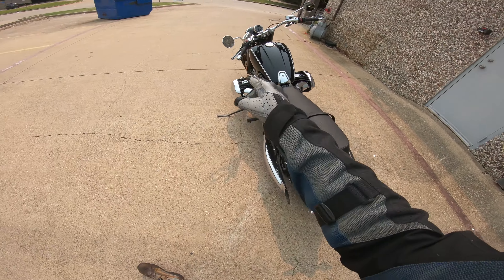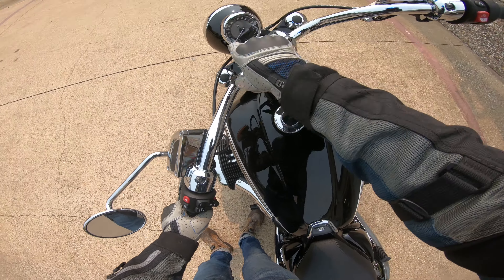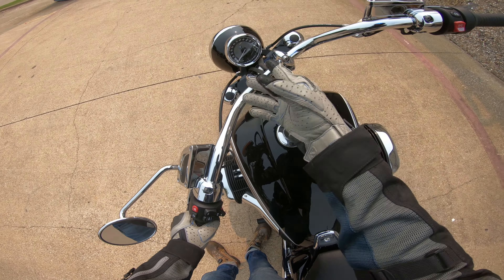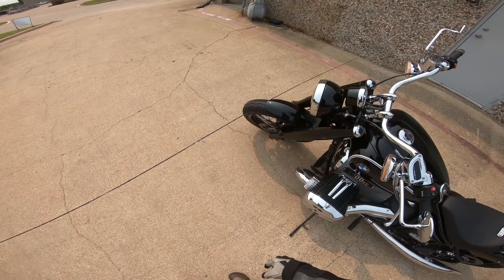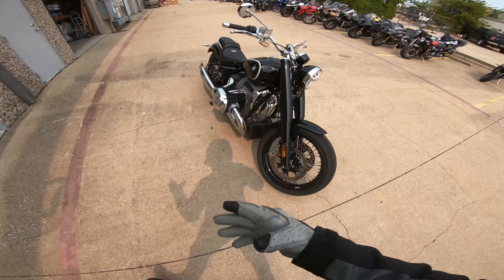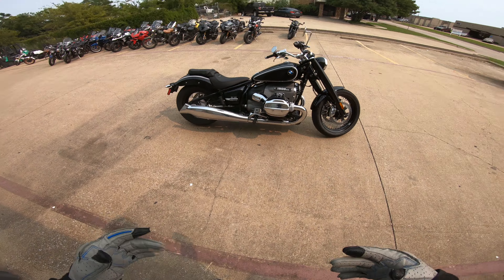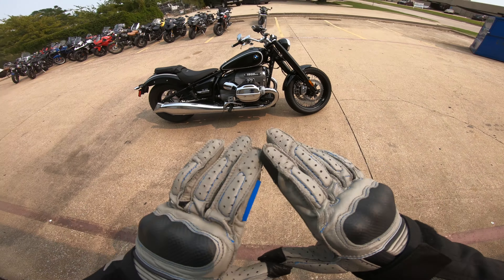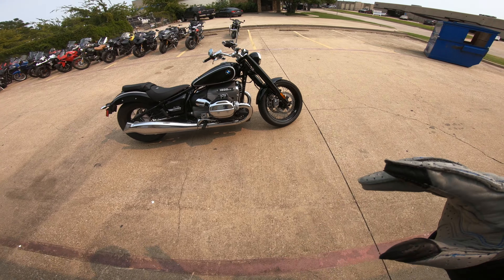Lots of chrome throughout. You've got LED all the way around. The dash is kind of cool - it's like the R9T. They've kind of jazzed it up, really hitting home on the whole heritage thing, trying to make this more of their heritage brand, their premier cruiser. It's a BMW - Boxer Twin, lots of class, lots of chrome cruiser.